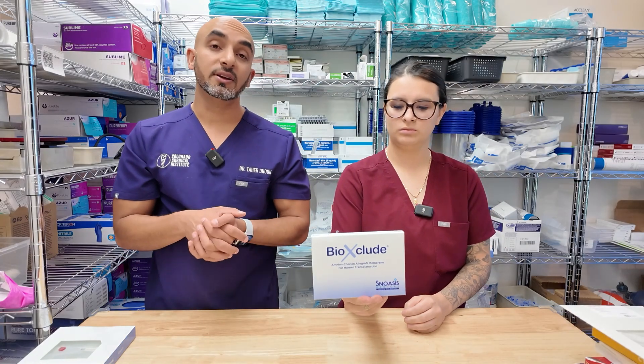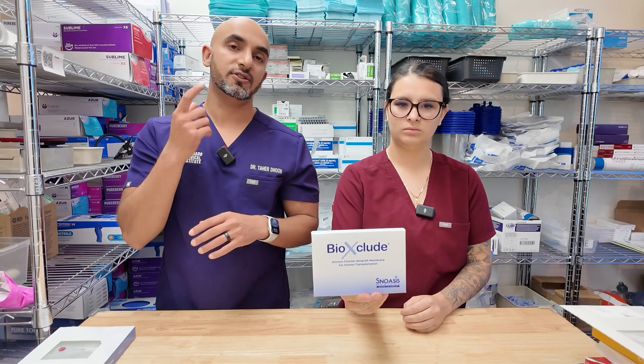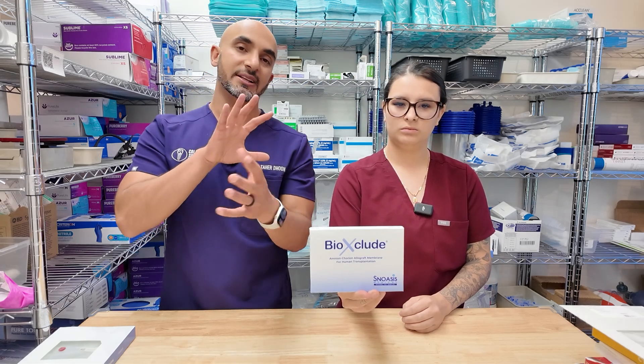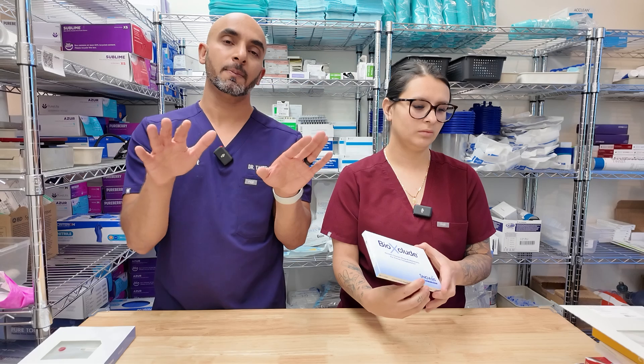BioExclude is really amazing stuff, but it's also insanely expensive. I like to use it if there's a tear over the sinus membrane — it patches that up really nicely. Or if I'm in a case where the patient has a lot of comorbidities and I'm really worried about them healing appropriately, I'll use it and suture over the top to really stimulate good tissue growth, because it's amniochorion. There are a lot of growth factors tied into this one and the body accepts it really, really nicely.